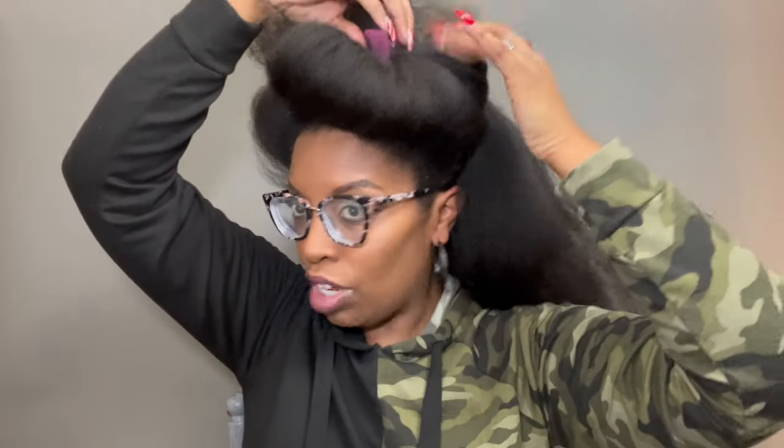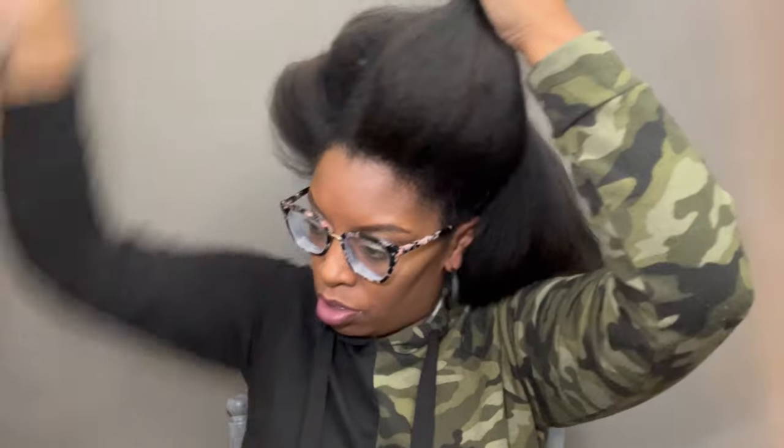I want to do something cute and retro — isn't that cute? But this is a lot of freaking hair to pin up, so let me figure out how I can get her to do that.